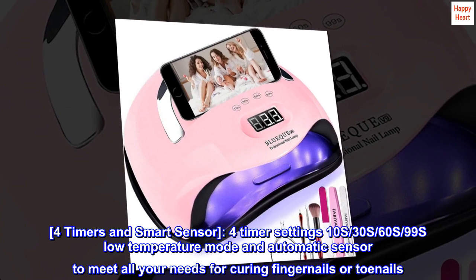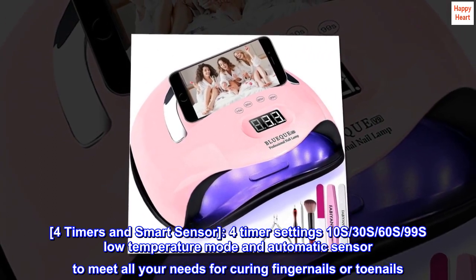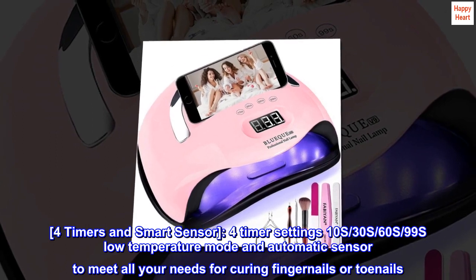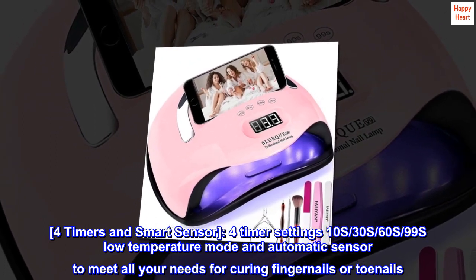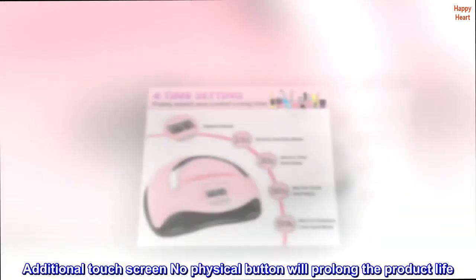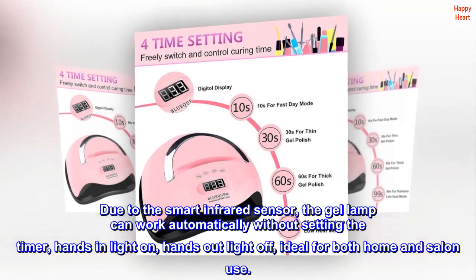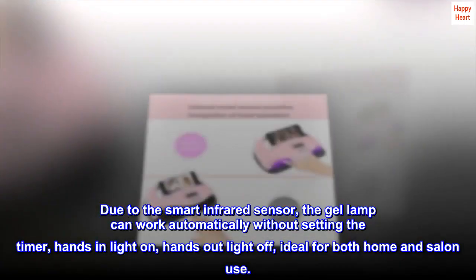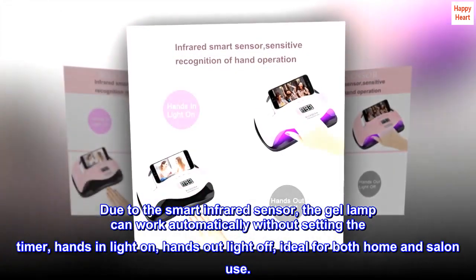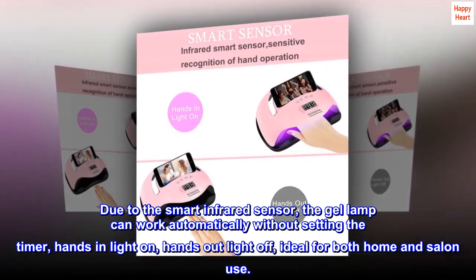4 Timers and Smart Sensor: 4 Timer Settings — 10S, 30S, 60S, and 99S — Low Temperature Mode, and Automatic Sensor to meet all your needs for curing fingernails or toenails. The touch screen with no physical button will prolong the product life. Due to the Smart Infrared Sensor, the Gel Lamp can work automatically without setting the timer — Hands In, Light On; Hands Out, Light Off — ideal for both home and salon use.